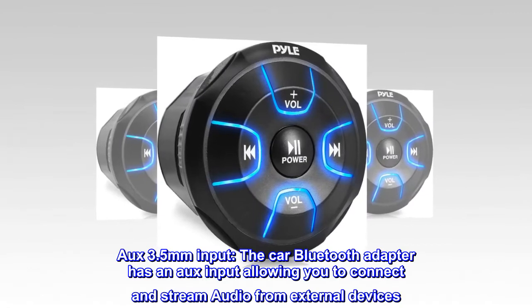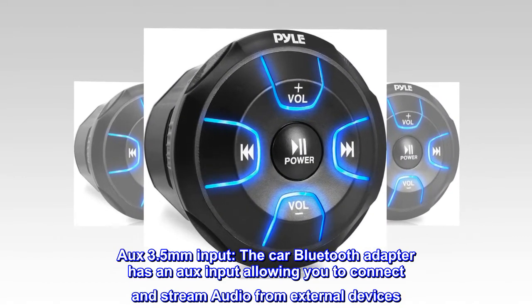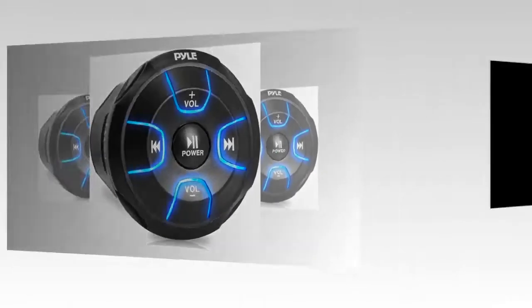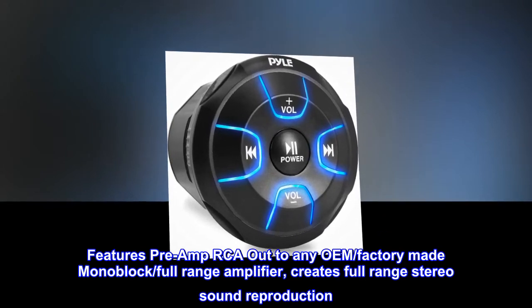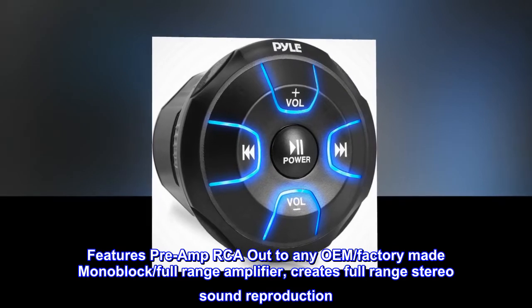AUX 3.5mm input. The car Bluetooth adapter has an AUX input allowing you to connect and stream audio from external devices. Features pre-amp RCA out to any OEM factory-made monoblock or full-range amplifier, creating full-range stereo sound reproduction.